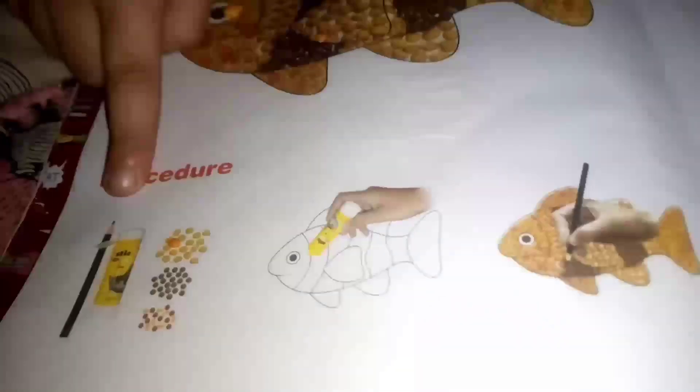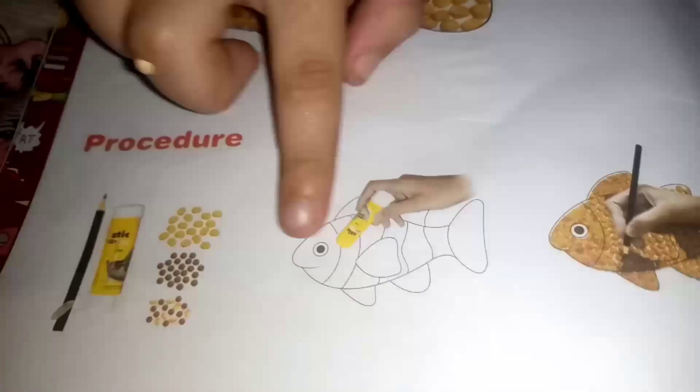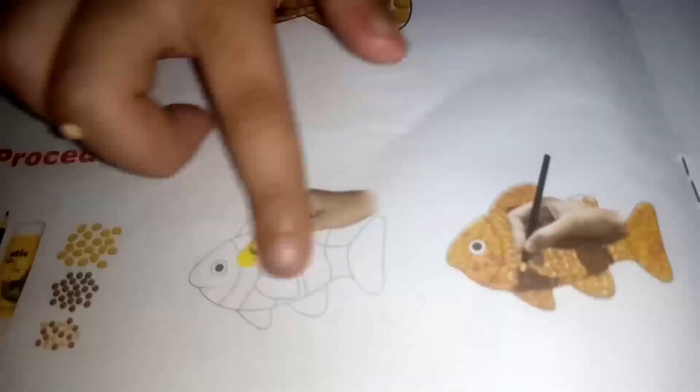Here is the answer — the pulses. This is a pulses pasting activity. This is the procedure: you need to put glue first, then the pulses.